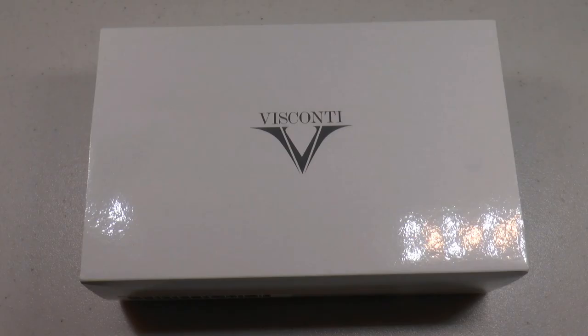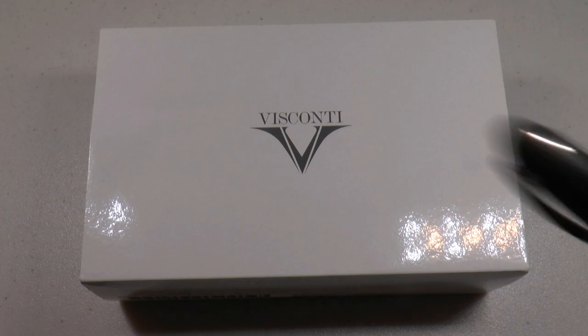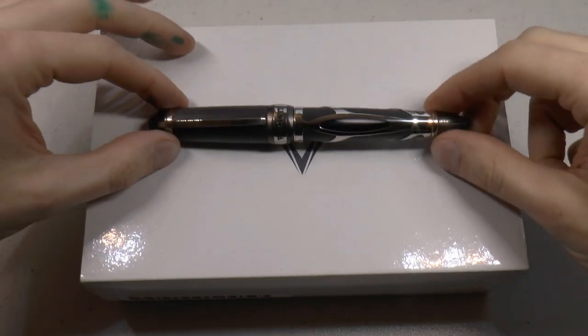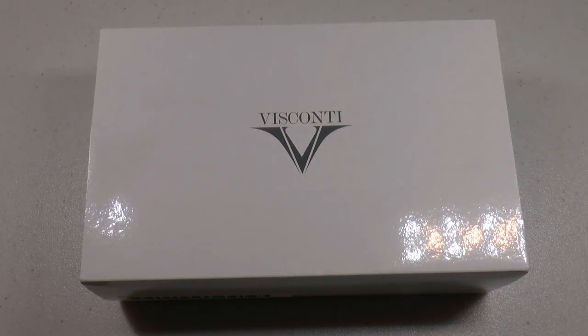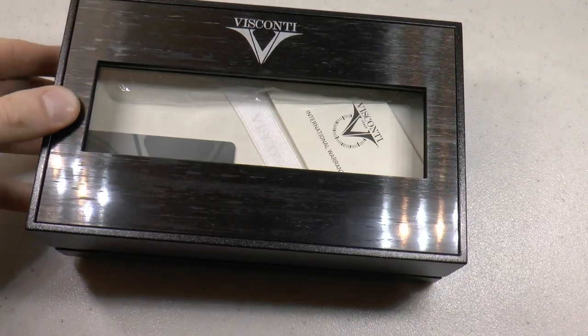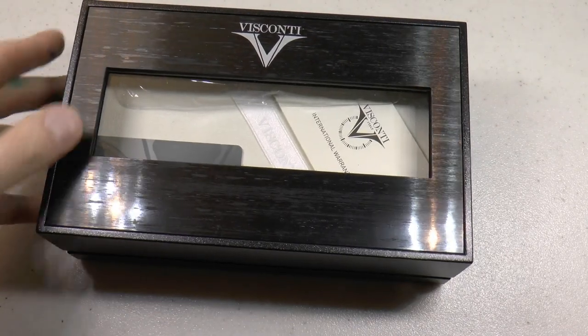Here's what I'm going to do: I'll show you the parts of the pen, do a writing sample, and tell you what I like and don't like about it. So here we go with the Visconti Torpedo — that's actually not quite what the box says. Visconti just loves these big boxes.